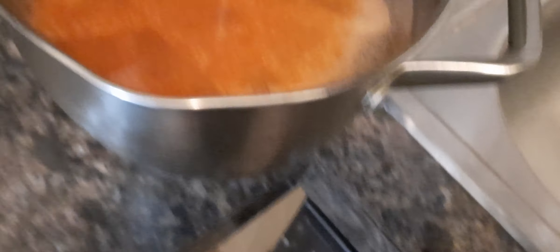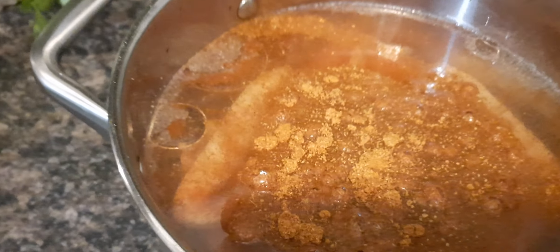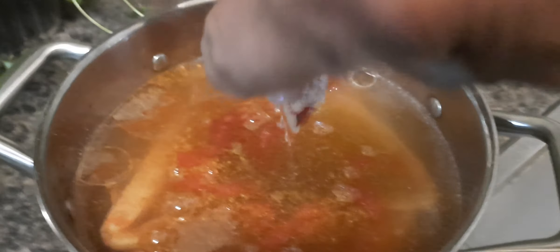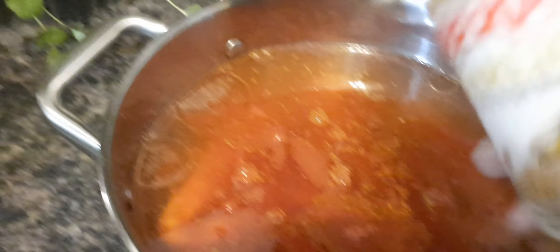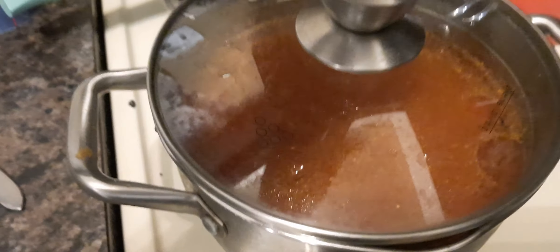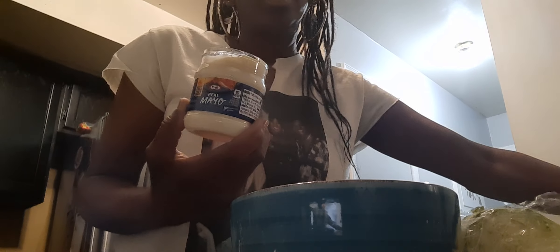I am putting in a whole lot of garlic and some minced garlic. So good. Turn it on, let it boil. So now I am going to fix my salad.